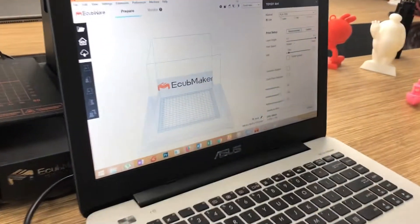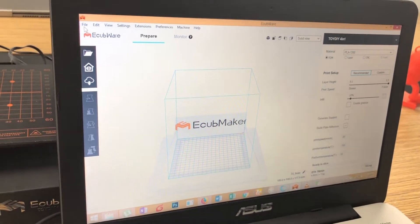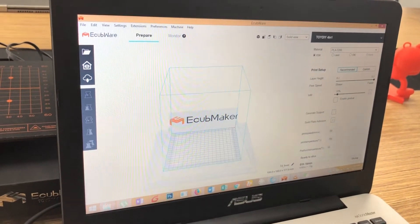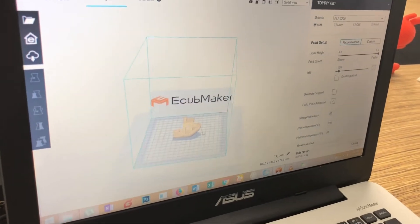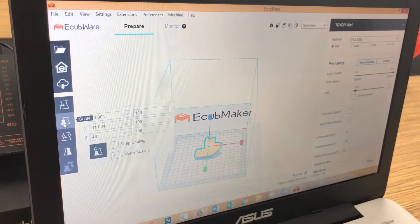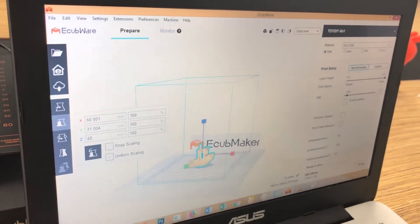To do this 3D print, we will process the model that we need to print. This is eCube software by eCubeMaker. First we will open a file — we want to open this STL file. It's processing. This is the model that we want to print. Here you can change the position, size, and rotation. In this case, our size is alright, we don't need to change it.